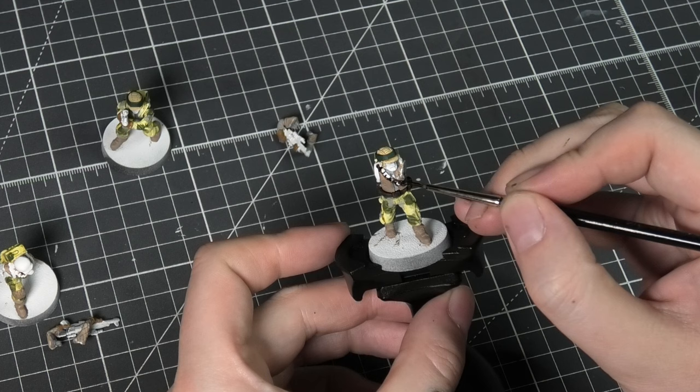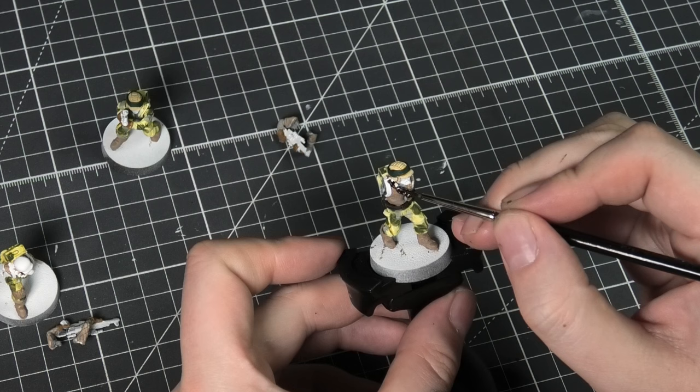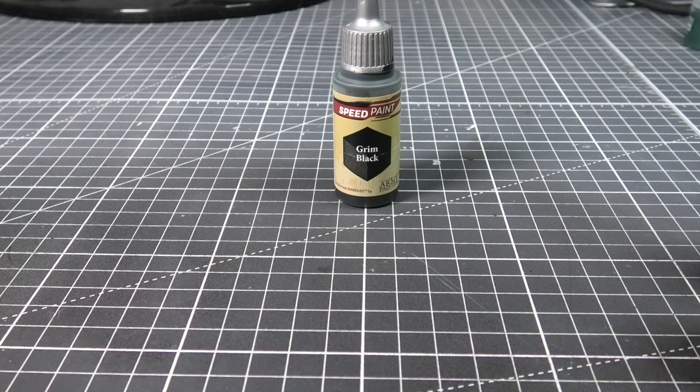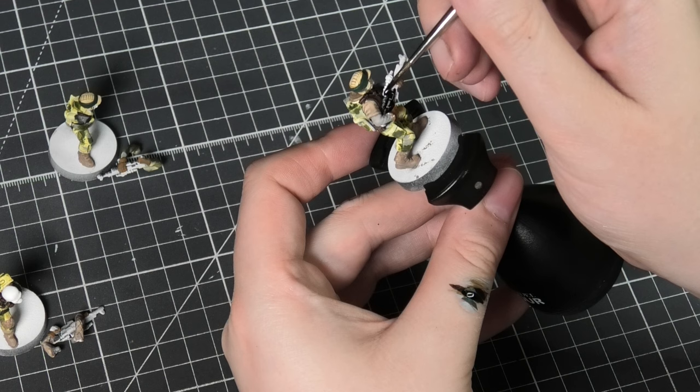Because these are such old sculpts I'm hoping to just get a nice quick and easy recipe that doesn't require a lot of detail work. For the weapons I'll be using Grim Black — just a straight application straight onto the weapons.